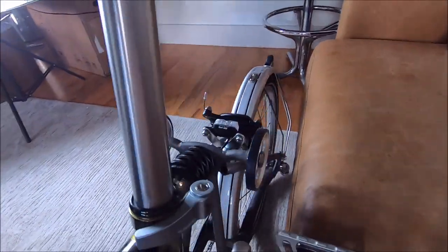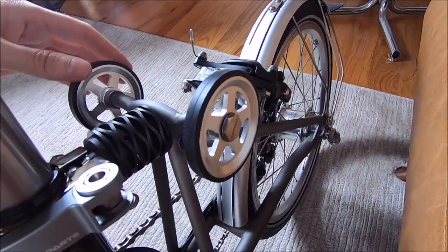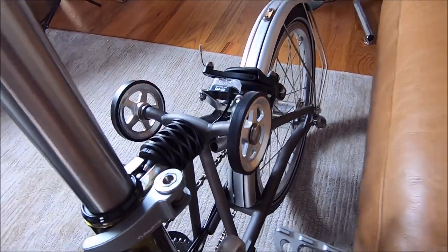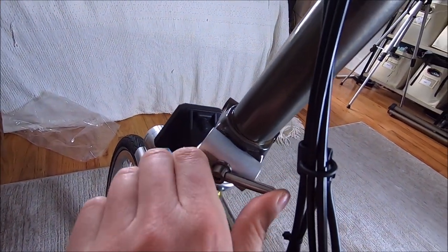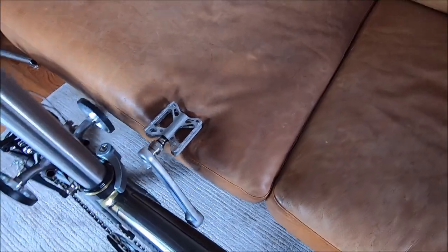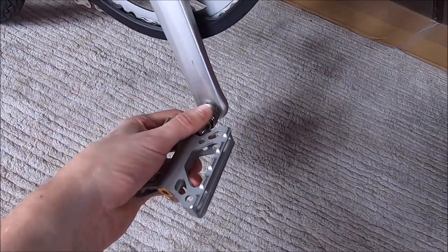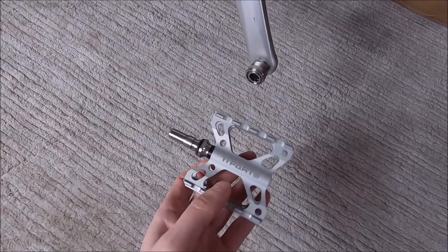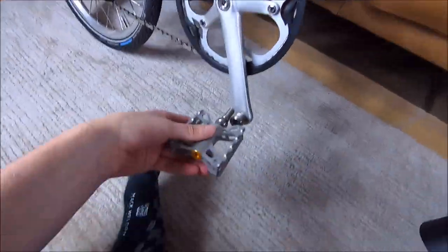We've got little titanium bits here, little titanium roller wheels — all replaced from the stock versions. We have little titanium spinny things here and here, which are great. We have these fantastic titanium pedals from Ti Parts Workshop — super cool, they just pop off if you want to take them off. Then there's a little storage thing over here where you can stick them in when folding up.